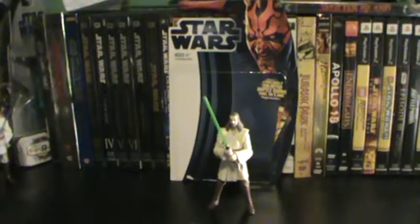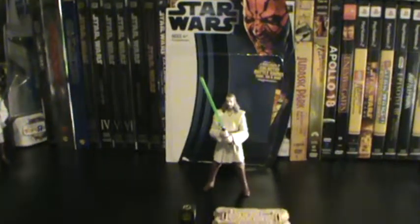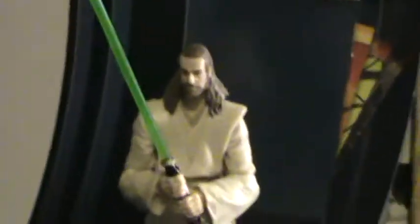Hey guys, Rex Beck here again doing another Star Wars Movie Heroes figure, and as promised I have the Qui-Gon Jinn figure.